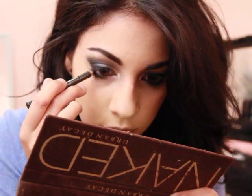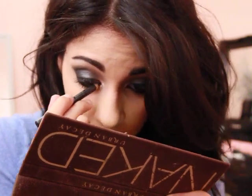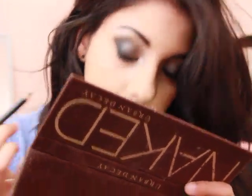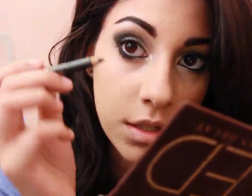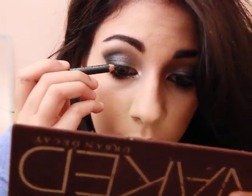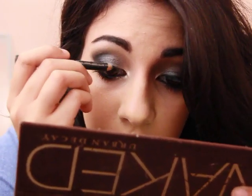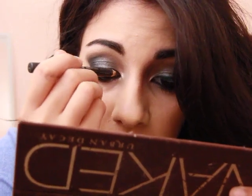So I'm going to go in with Smolder - my baby Smolder - and I'm going to take it and tightline, and line your waterline and then tightline as well. Tightlining makes the biggest difference - like you wouldn't know that it would, but it actually really does. And then after you're done with that, you're going to take the pencil liner again and just roughly line your upper lash line. It doesn't have to be super even, but try and keep it even.